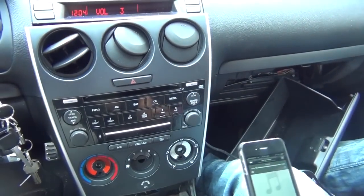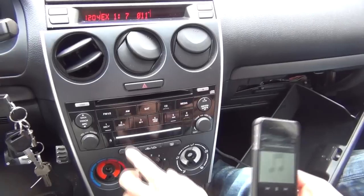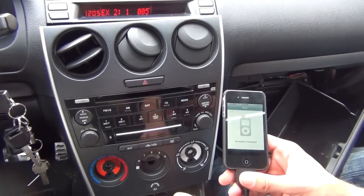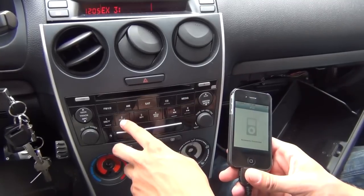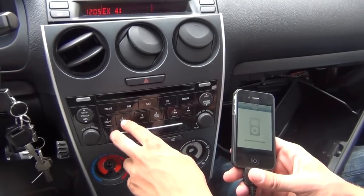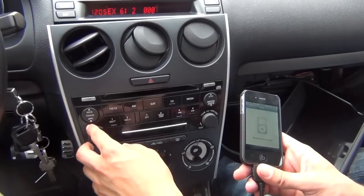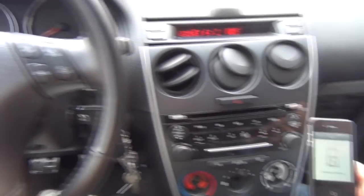Another neat feature: in hybrid mode, if you listen to music by playlist, you can switch the disc using the disc button. Disc up changes to EX2 — that's your first playlist and the iPod gets locked, so you can only switch from the radio. EX3 is the second playlist, EX4 is the third. In EX6 you're on the fifth playlist. You can switch songs from both radio controls and steering wheel controls — everything works.